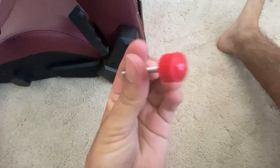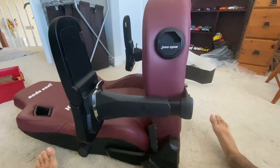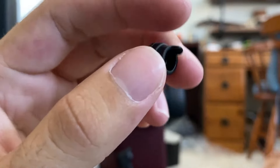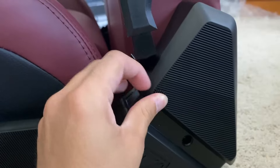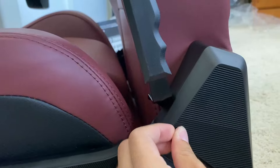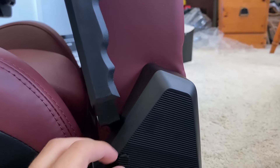Next you take a security screw out of the mechanism here — there it is, it's removed. Then you insert the safety cap — it's a small piece, and you just put it in here. There's a little piece inside that ensures it can only be installed in the right place, and there it is — done.